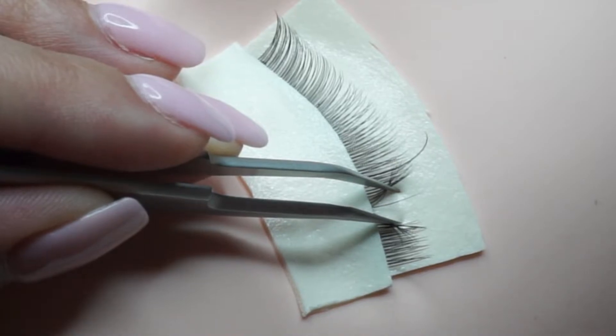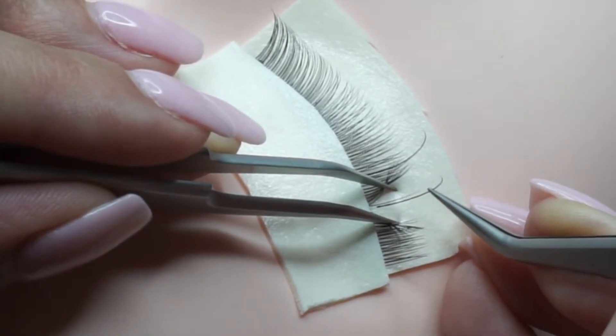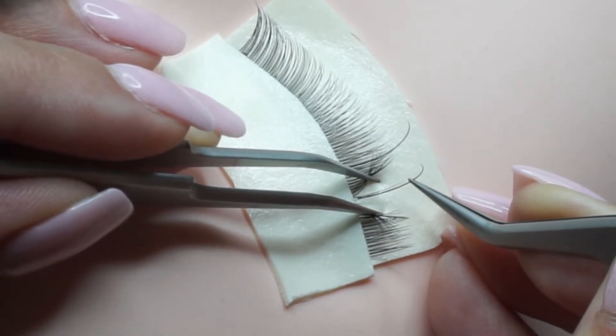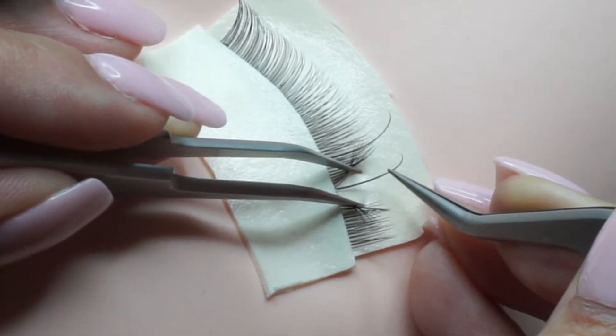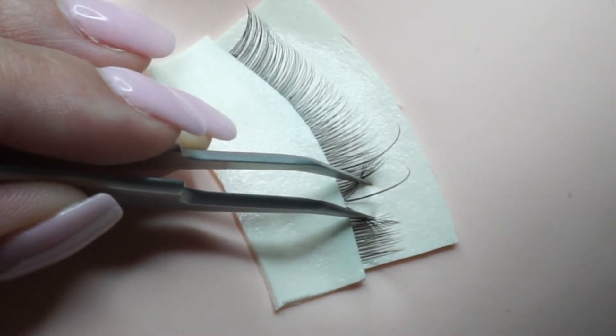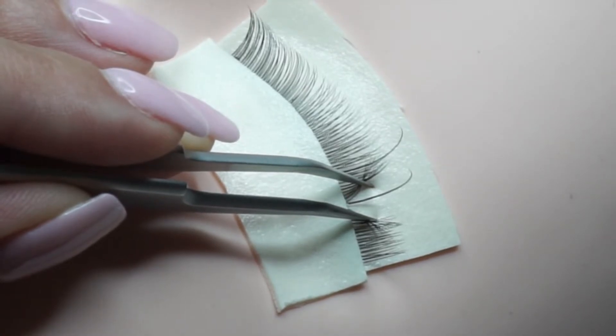Again, we come in parallel to the natural lash, place as close as we can to the lash line, but keeping it one millimeter away. We place, and that is how you place your extension onto the lash.